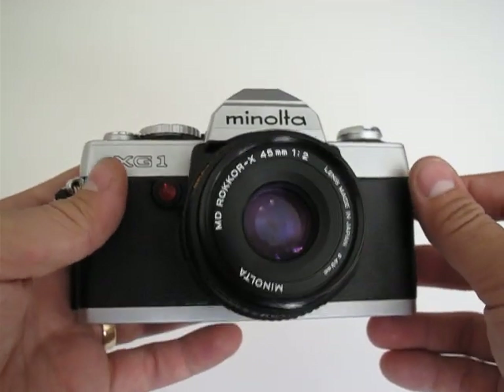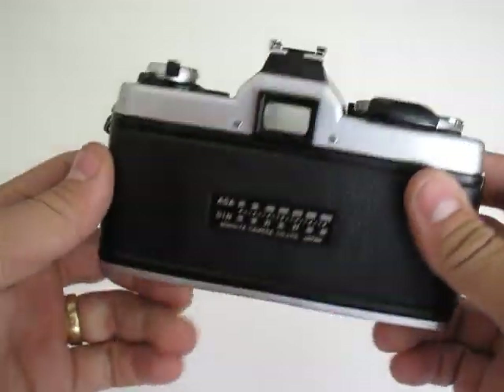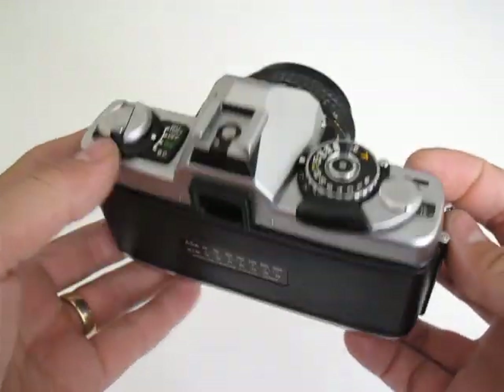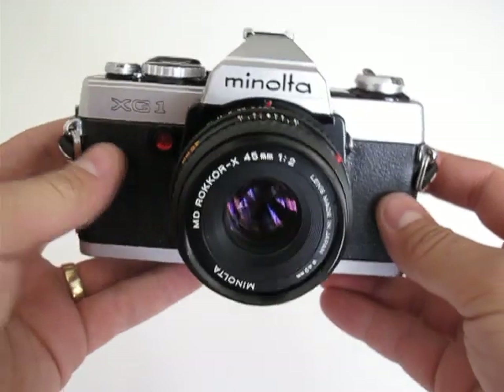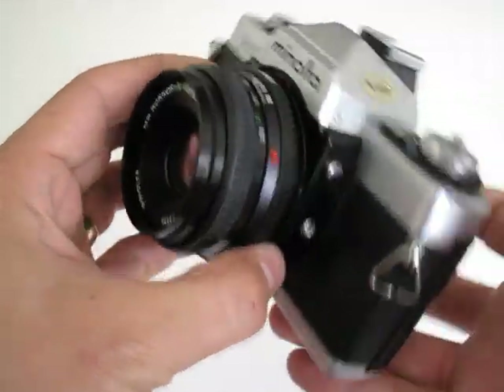Hi, this is a video to show the functioning of this camera — it's going to be for sale on eBay. I will post the listing number of the item later on. This is a Minolta XG1 with the lens.